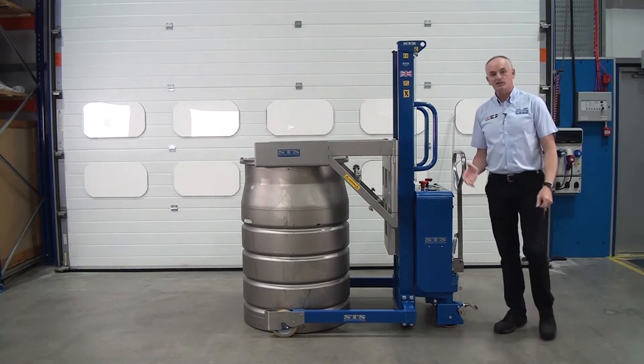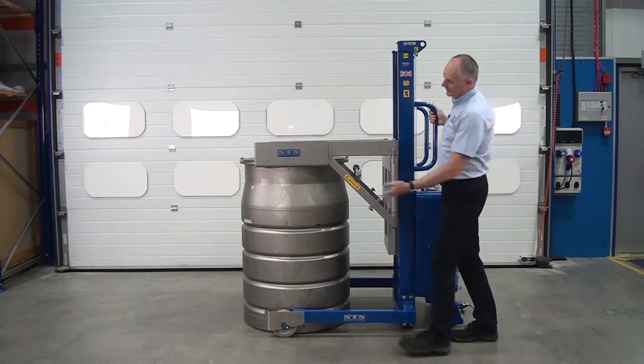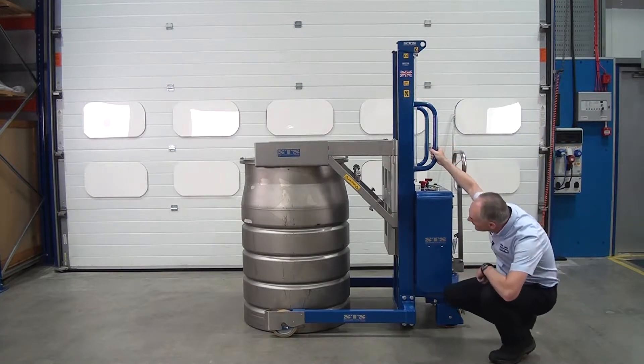Next thing we're going to do is inspect it. So before we lift, make sure we can see that the arms are underneath the lip of the drum. It's quite easy to see that.